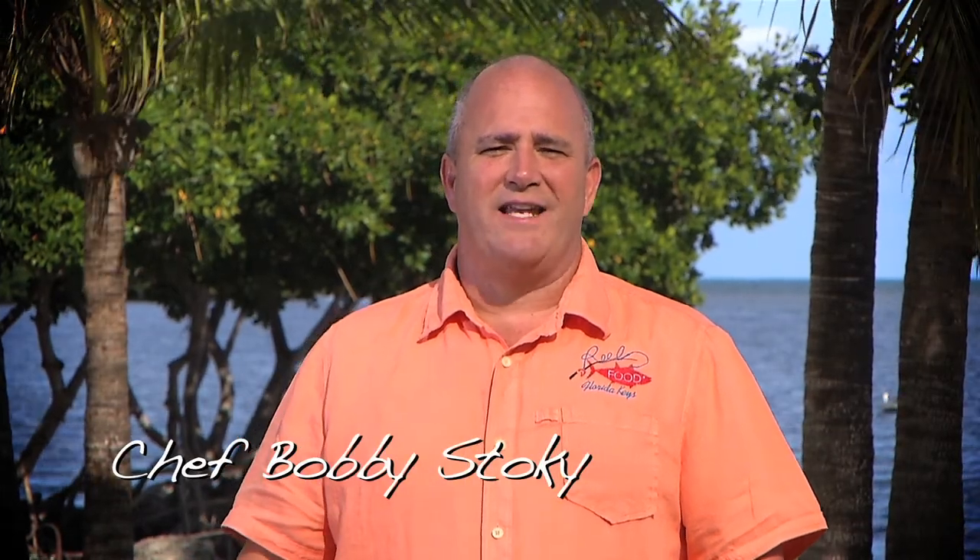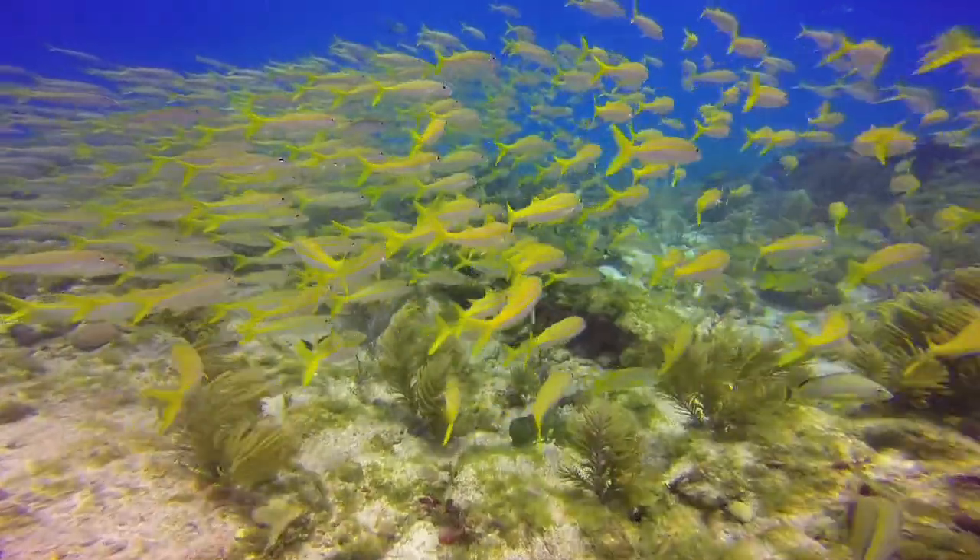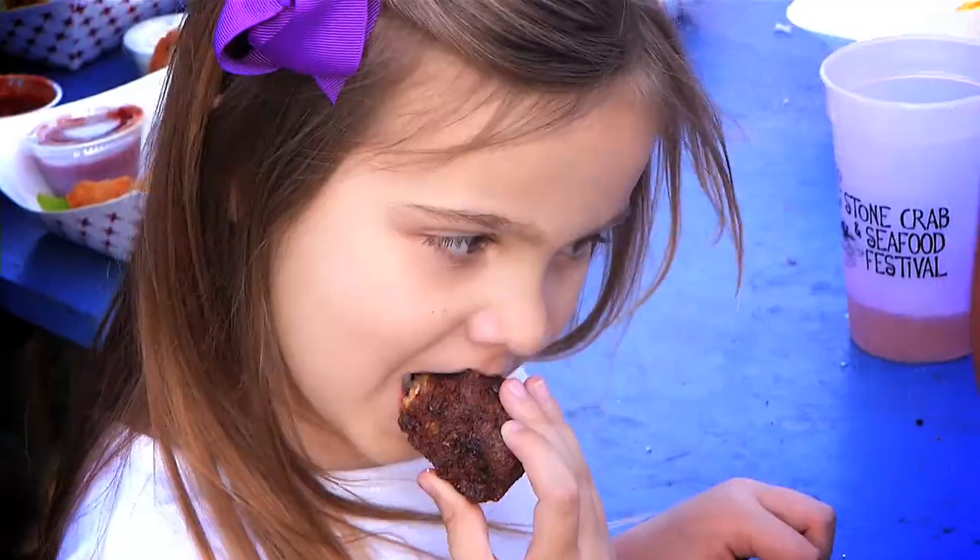I'm Chef Bobby Stokey on the island of Key Largo in the fabulous Florida Keys, home of the world-famous Key Largo Stone Crab and Seafood Festival.